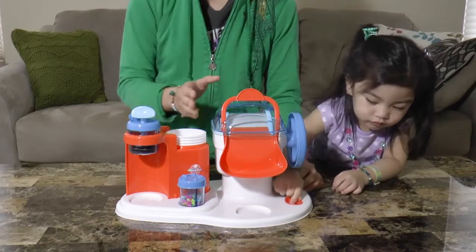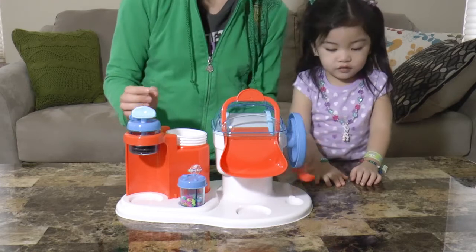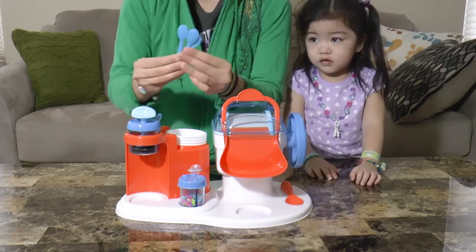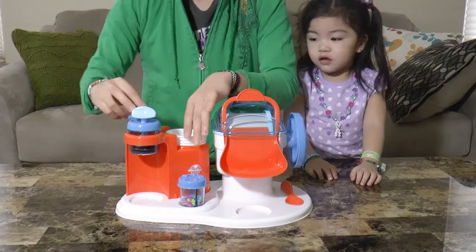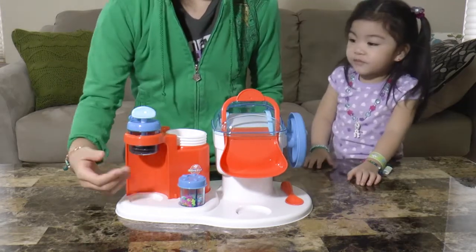The ice cream maker comes with the ice cream machine, a big spoon, some little spoons, some cups, and two containers for our toppings.